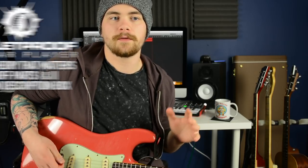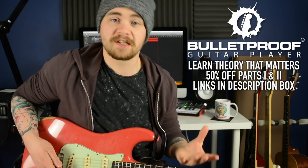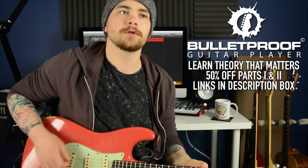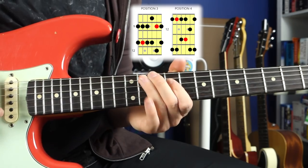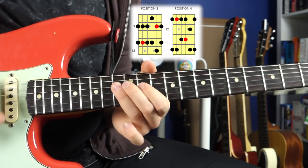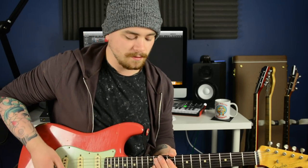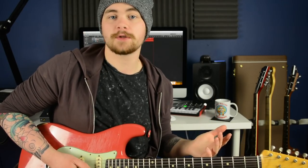This entire lick is based out of a combination of A-flat major pentatonic and A-flat minor pentatonic, which is basically the sound of mixolydian. But if you want a simple way of visualising it on the fretboard, you could look at it as working out of positions three and four of the A-flat minor pentatonic scale. You're adding in notes from the major pentatonic scale — the major third at fret 10 on the D-string, and the major sixth at fret 10 on the G-string.